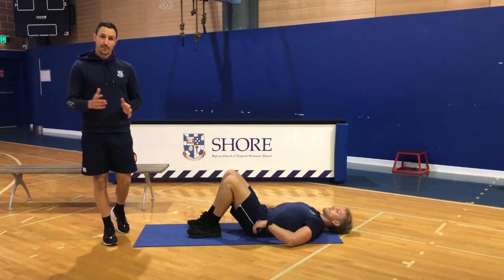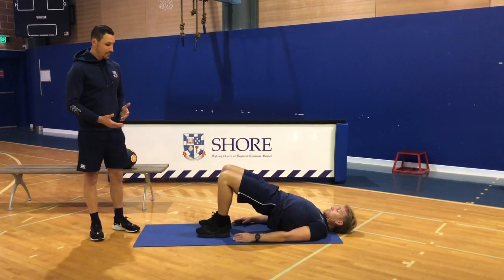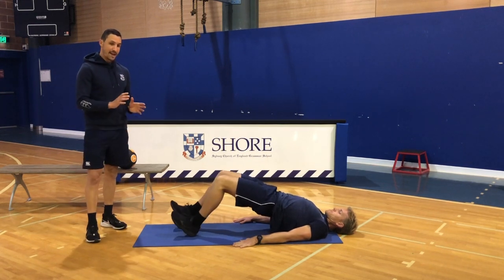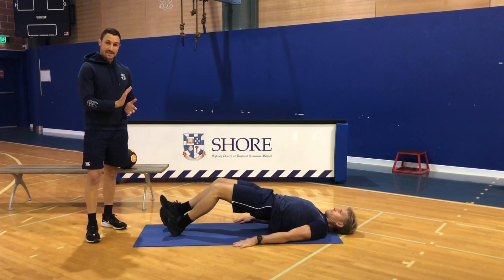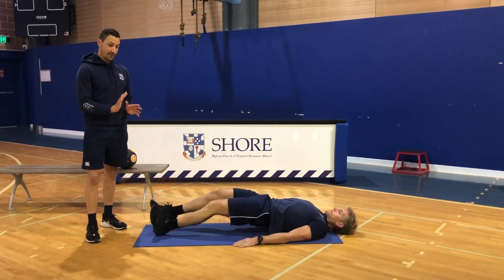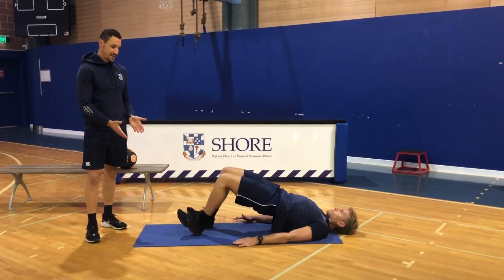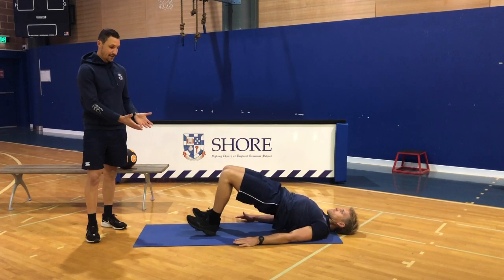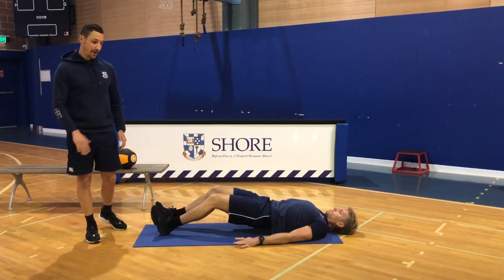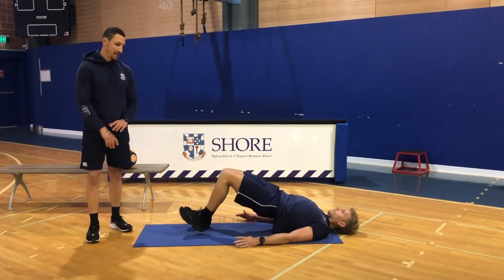Moving on to level two of this movement. You come up to the top, take small steps out, feeling that hamstring eccentrically loading and then also the isometric contraction at the end of each step. Then you bring it back in — that's the advancement. Once you're back in, you bring it back out. So it goes out and back in for five reps. It looks easy, but believe me it really fires up the hamstrings.